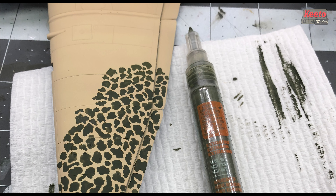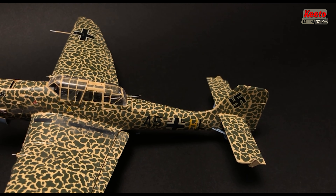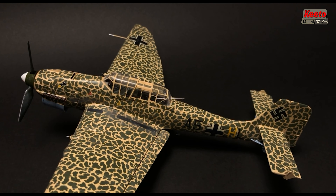Here are some pictures of the Stuka during construction. I think this is the best example of what can be achieved with this technique. The paint was not contaminated this time, and therefore the scheme came out much nicer.